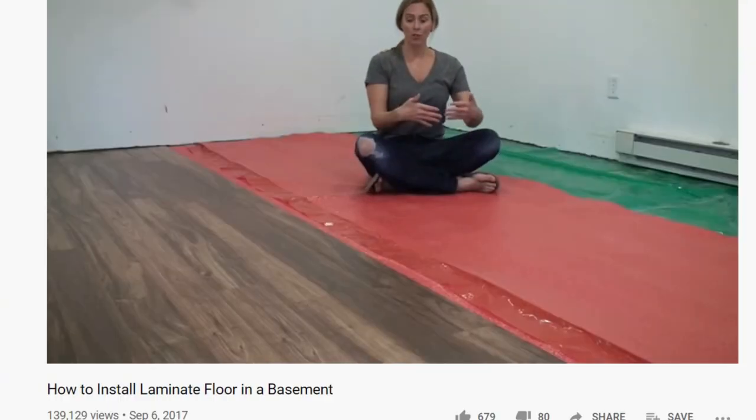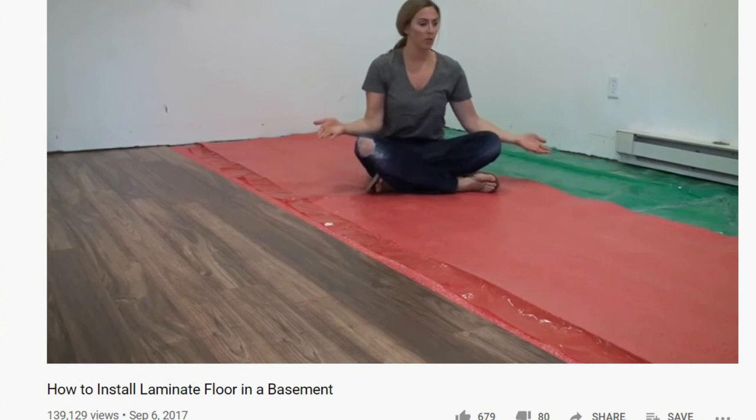Installing laminate flooring is the last option covered in this video. This video outlines detailed instructions with materials listed in the description.